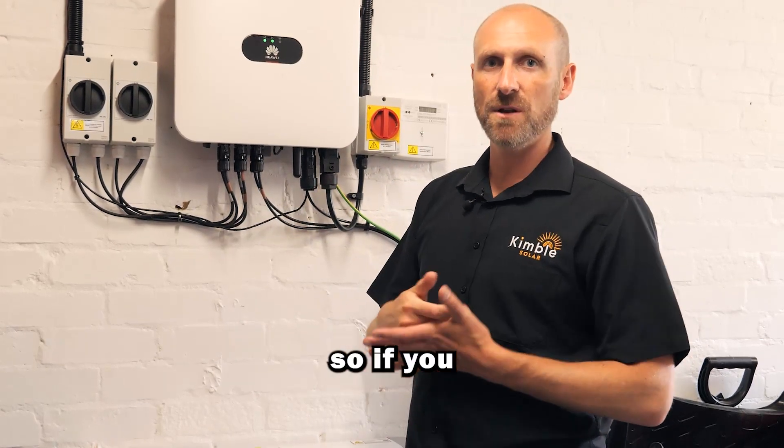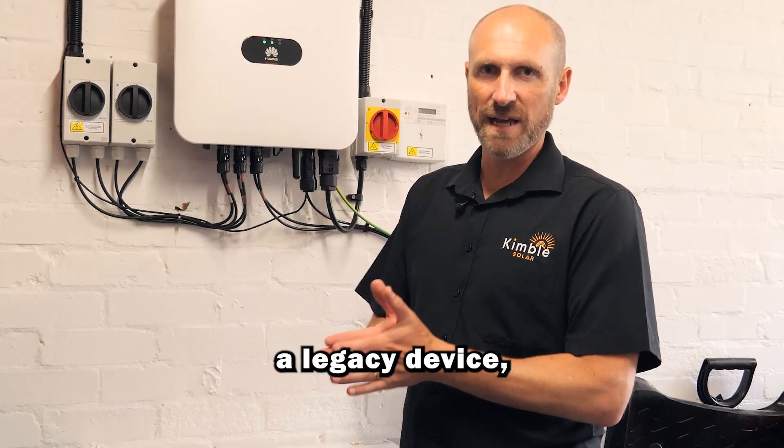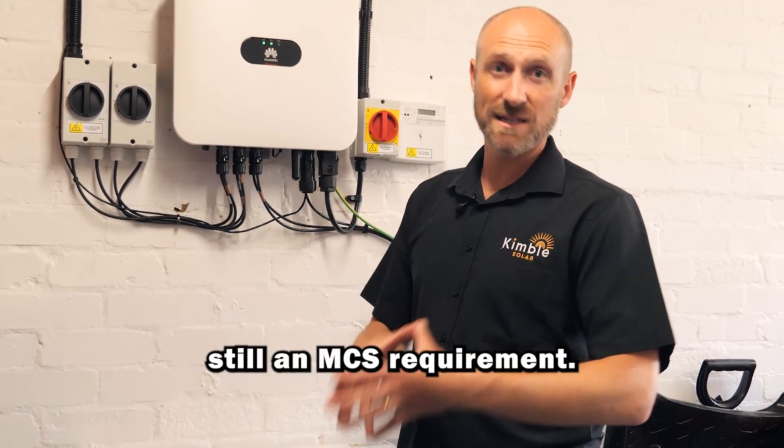We can use the app as well — if you log on to the app then we can see the energy there too. The generation meter is, if anything, a bit of a legacy device, but it's still there and it's still an MCS requirement.